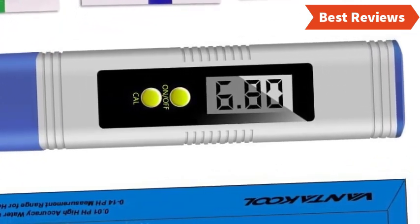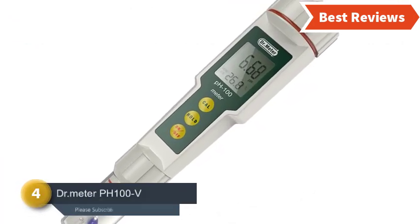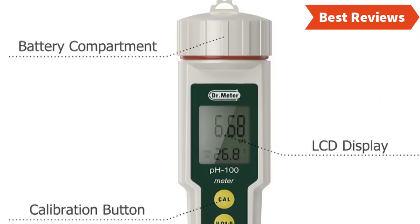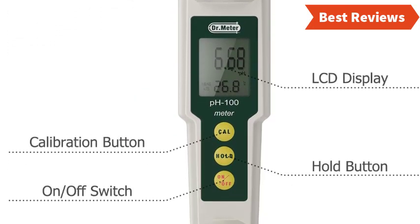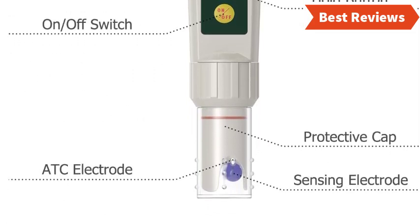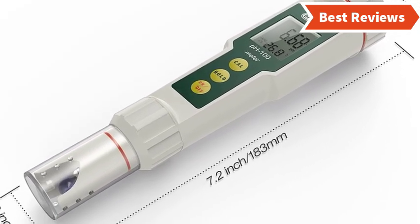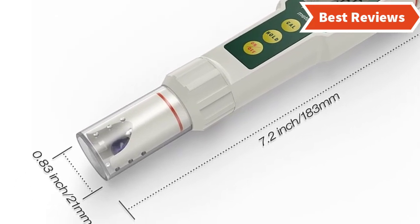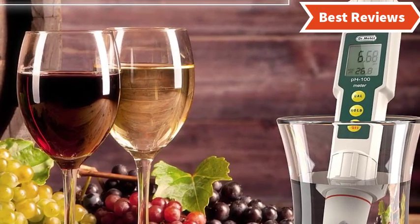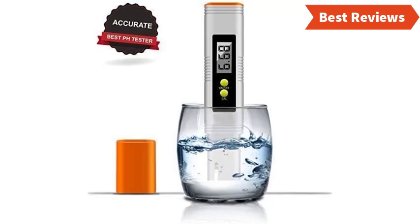Number four on our list is the Dr. Meter pH 100V. This high-accuracy pocket-size pH meter is ideal for home or lab use, with a compact and easy-to-use design — even for beginners. When used in a lab, accuracy is critical, and this 0.01 resolution pH meter delivers quick performance with convenient pH value reading and automatic temperature compensation. It can also measure the temperature of the substance. Uses include crop production improvement, food processing, water quality testing, medical research, cosmetic evaluation, and soil treatment.